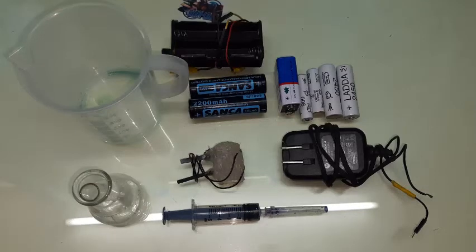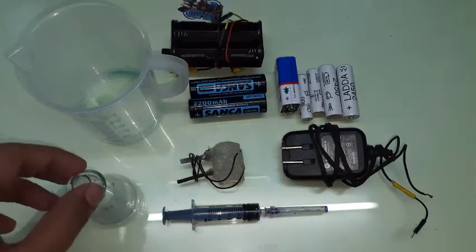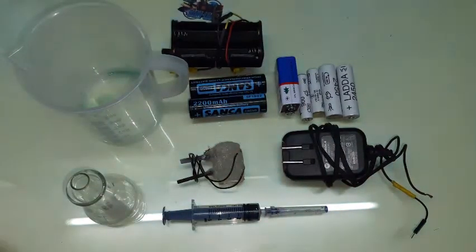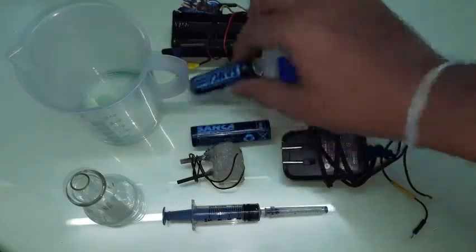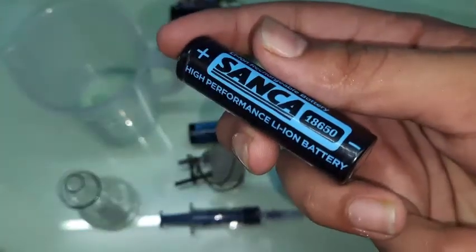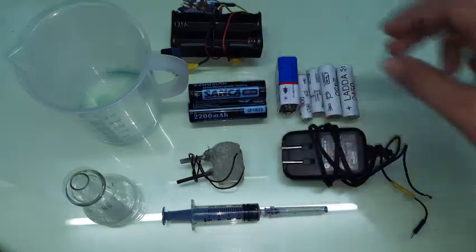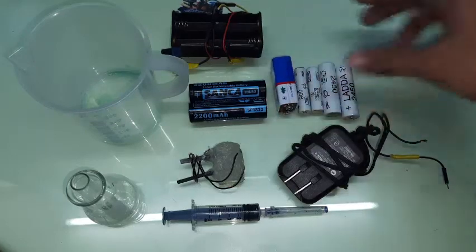You need about 200 ml of water and two grams of salt for every 200 ml — so that's one gram per 100 ml. You can calculate based on that. You'll also need a small container to pour ink and water into for testing. Next, you'll need some batteries and a battery holder. This is a 3.7 volt lithium-ion battery, the 18650 — these are used in Tesla cars.